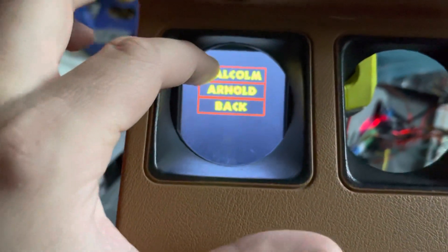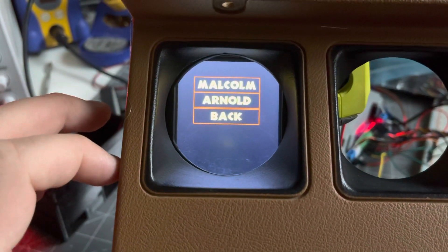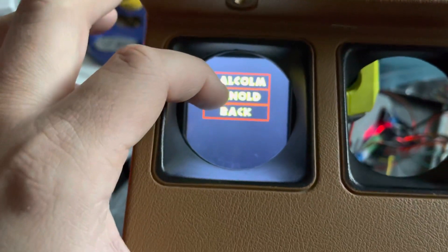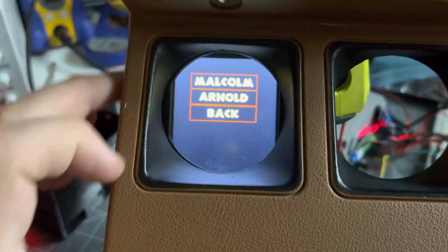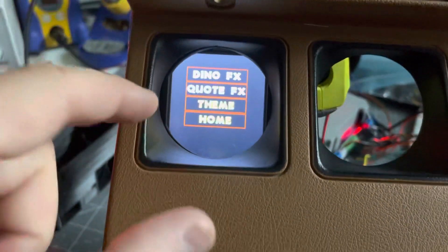From quotes, I've got the famous 'Life finds a way,' and of course, who could forget the Arnold — 'Hold on to your butt.' And then the theme there as before.